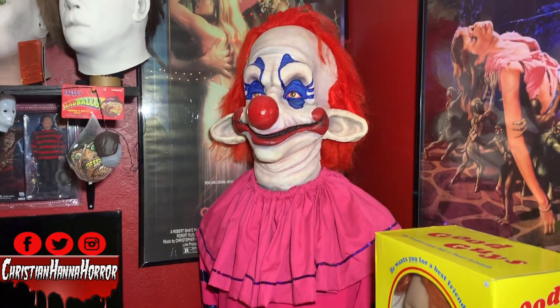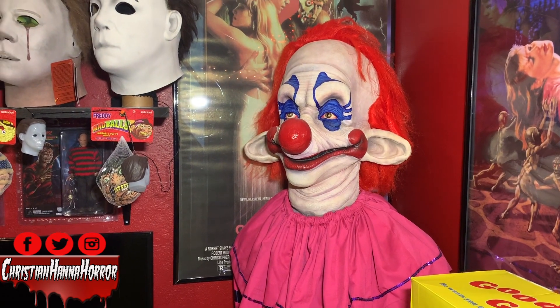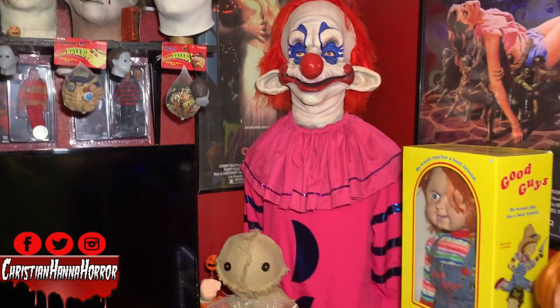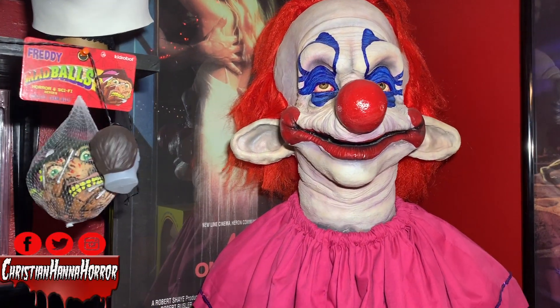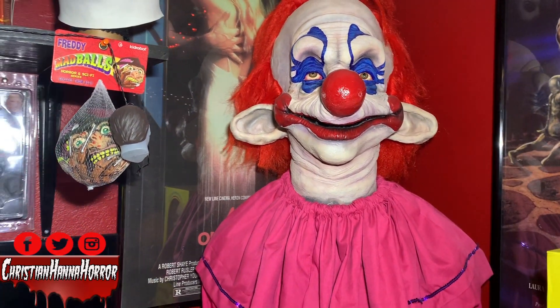But luckily, because he put the pink neck piece on there, I was able to get the costume that was the same from the movie. Now I don't think this is exactly screen accurate — I think this clown might have wore like a polka-dotted, dark color costume.